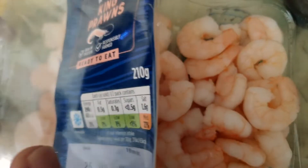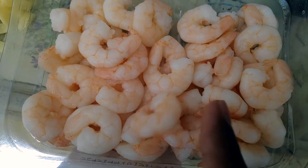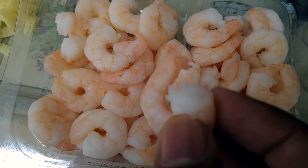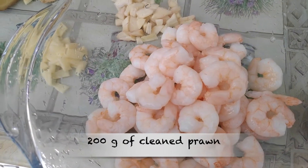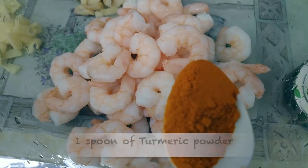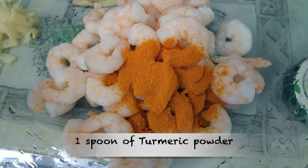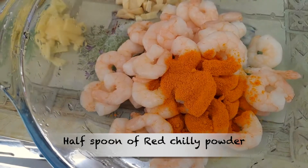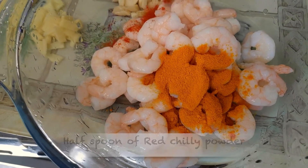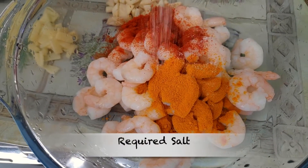We are making prawn gravy. You can add prawn gravy, paprika gravy, and a lot of curry gravy as well.